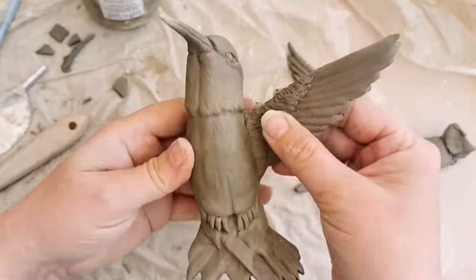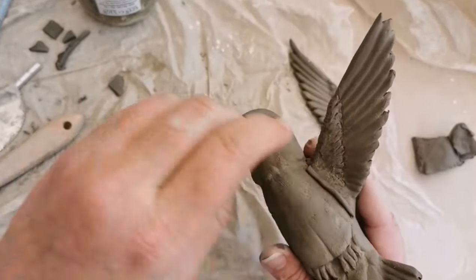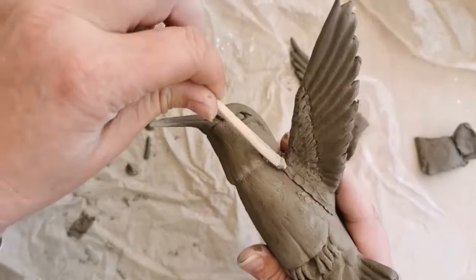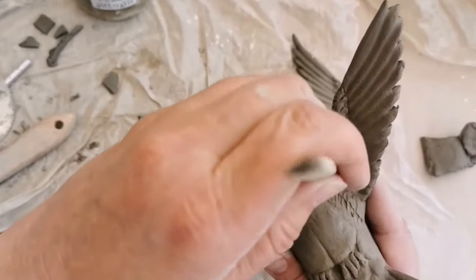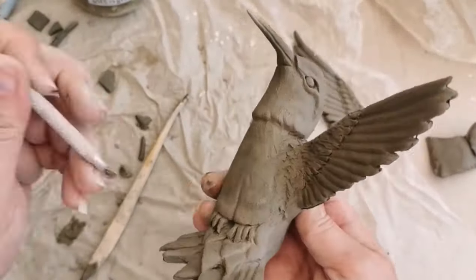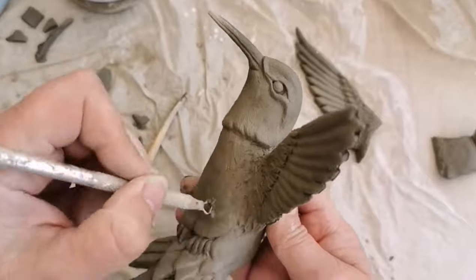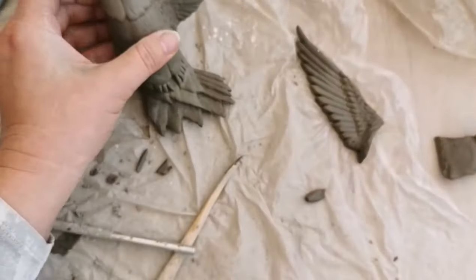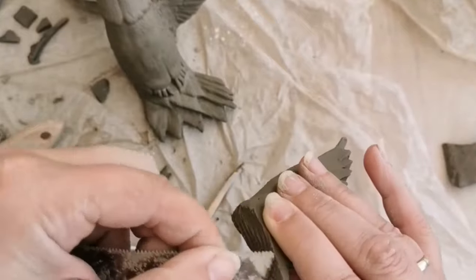I'm doing a quick speeded-up view of the videos I've already got available on this channel. This one is of the hummingbird, as you can see, and I am assembling the hummingbird after it's been made using and following a ceramic sculpture template. If you would like to try this design yourself and use the ceramic template, the link to download it is in the description below this video.